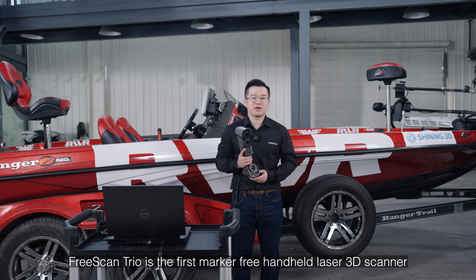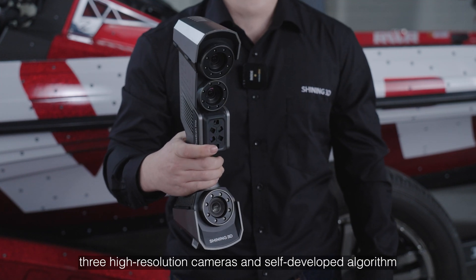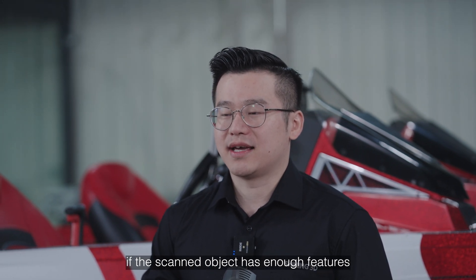The FreeScan Trio is the first micro-free handheld laser scanner with 98 lines and three high-resolution cameras and a self-developed algorithm. The FreeScan Trio can scan without markers if the scanned object has enough features.